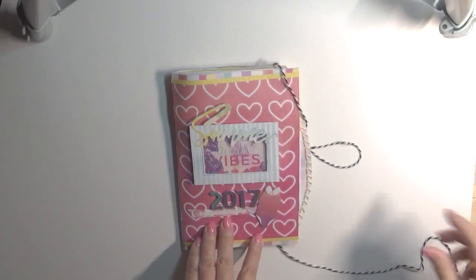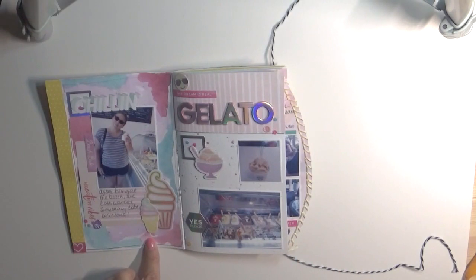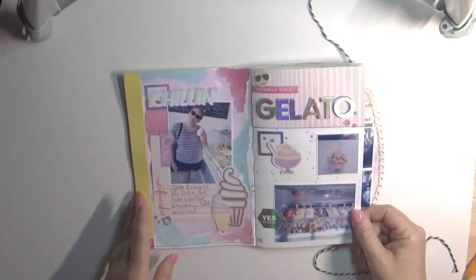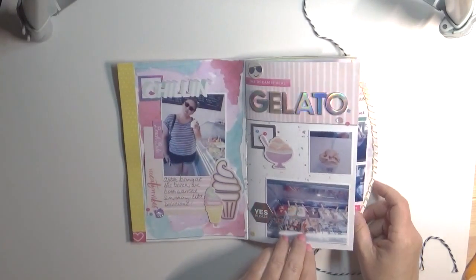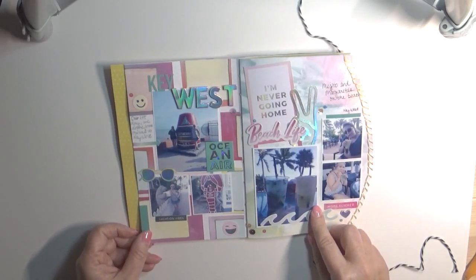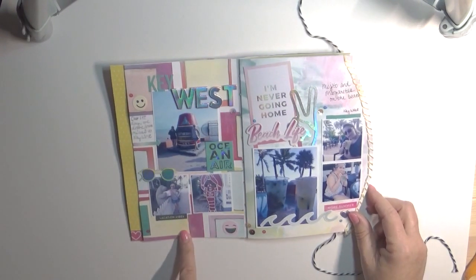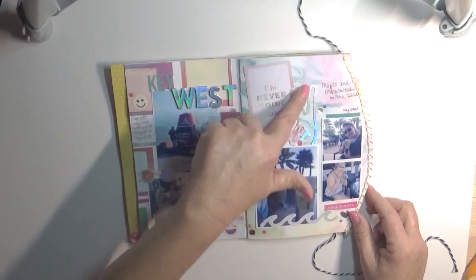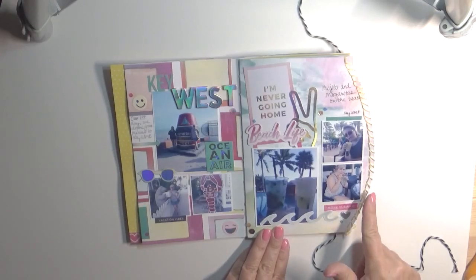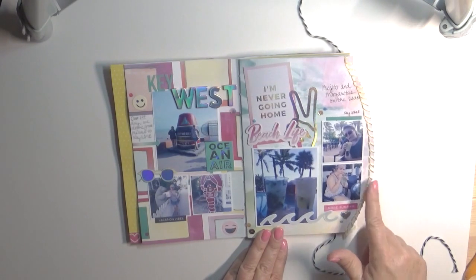Alright, so here it is. We open it up. This page is where I used the paintbrush — everything here is from the kit. And of course we have to have gelatos. This is where we went to Key West and had mojitos and margaritas on the beach. Using the frames here, I accented it with a silver pen to kind of go with the letters and balance everything out. I did some hand stitching here, which is very unusual for me.